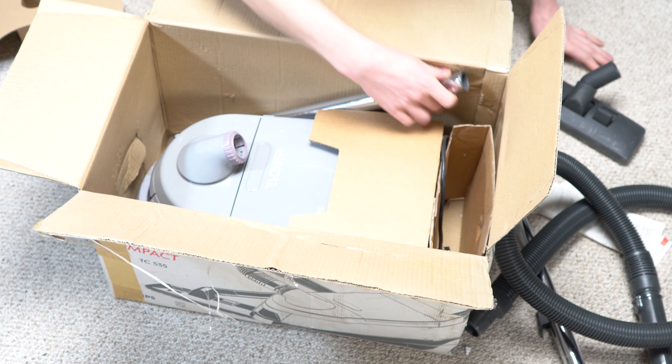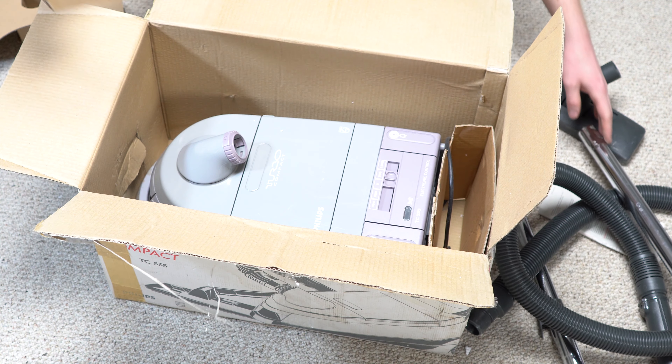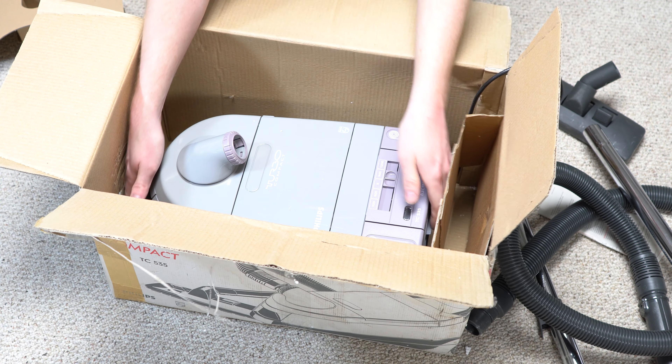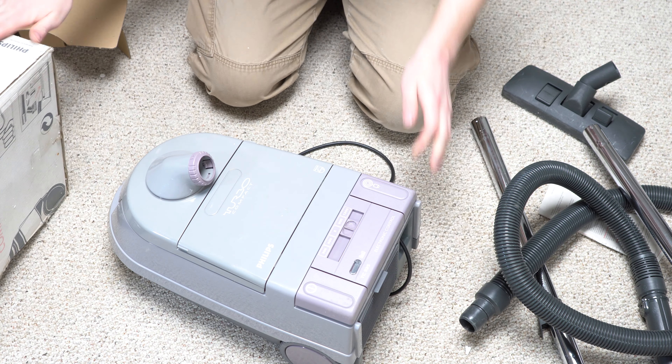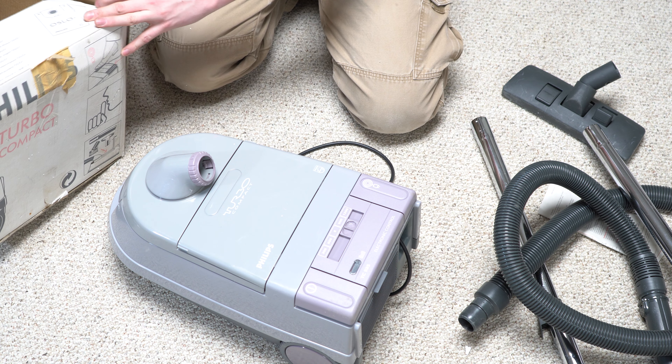I wasn't sure really what condition I was expecting. The pictures were not particularly good. From the pictures, I thought it was white or beige. So now this is certainly different. Certainly different.